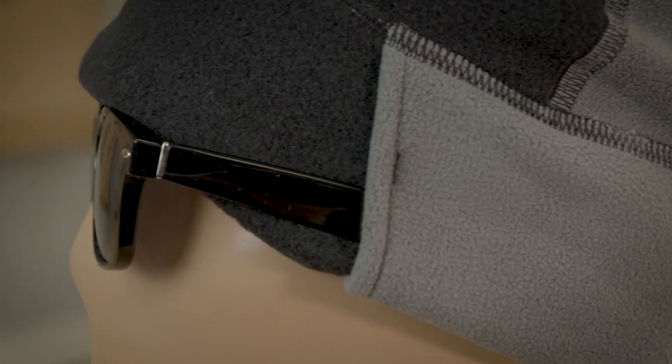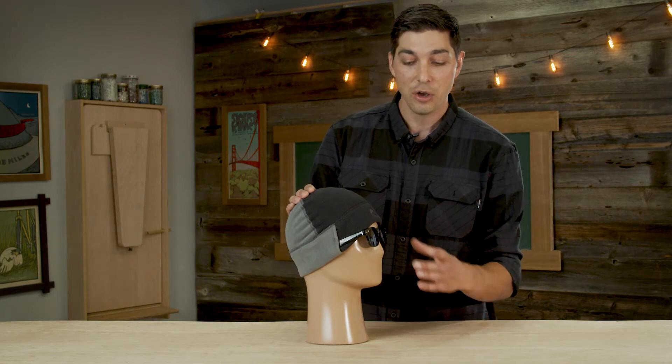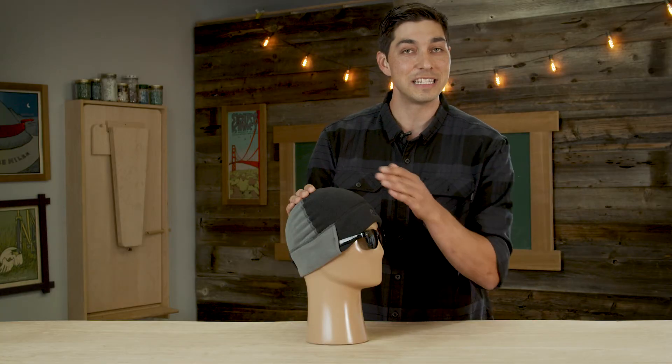Taking a look at the side, we've got one of my favorite features — our patented sunglass lock technology, which actually allows you to wear sunglasses with a beanie and still be comfortable.